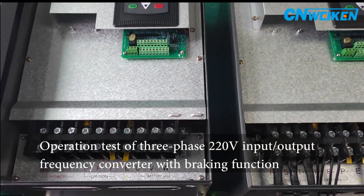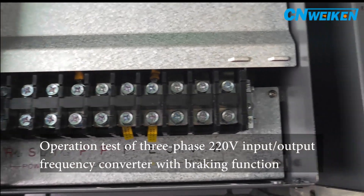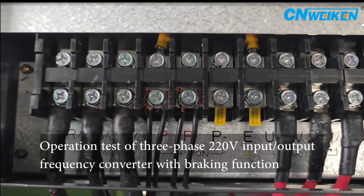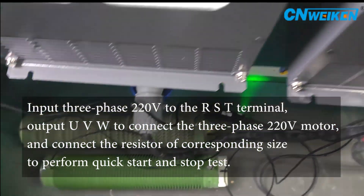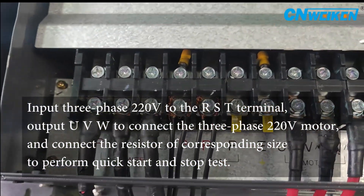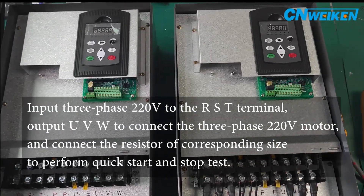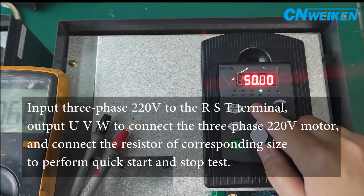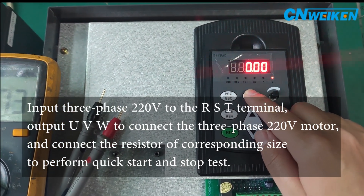Three-phase input and output, 220 volts, 22 kilowatts inverter operation test with braking function. Input three-phase 220 volts to RST terminal, output UVW to connect three-phase 220 volt motor, connect resistor of corresponding size to perform quick start and stop test.